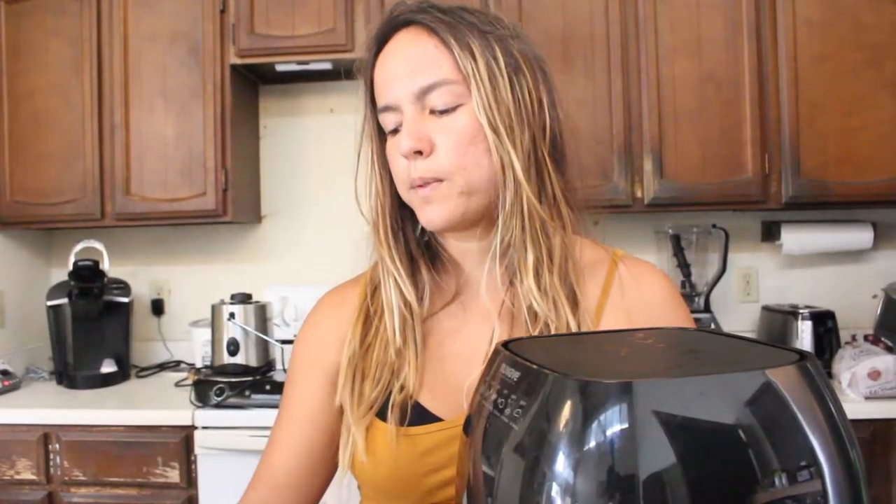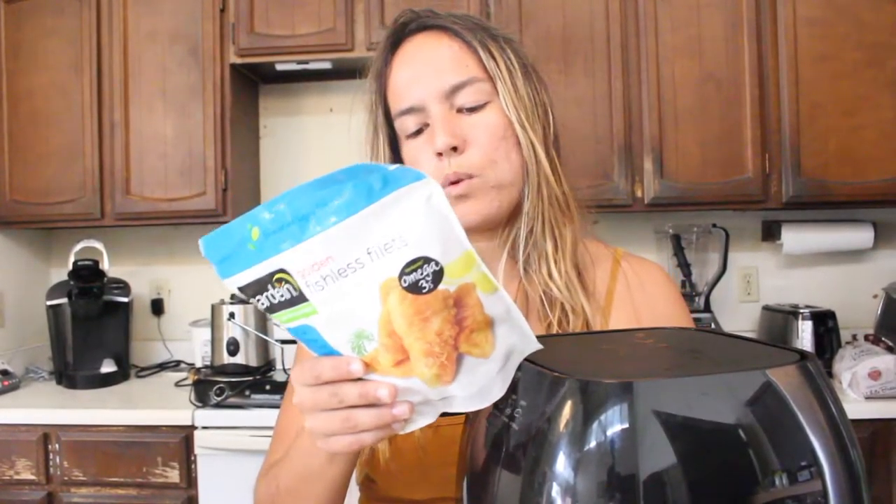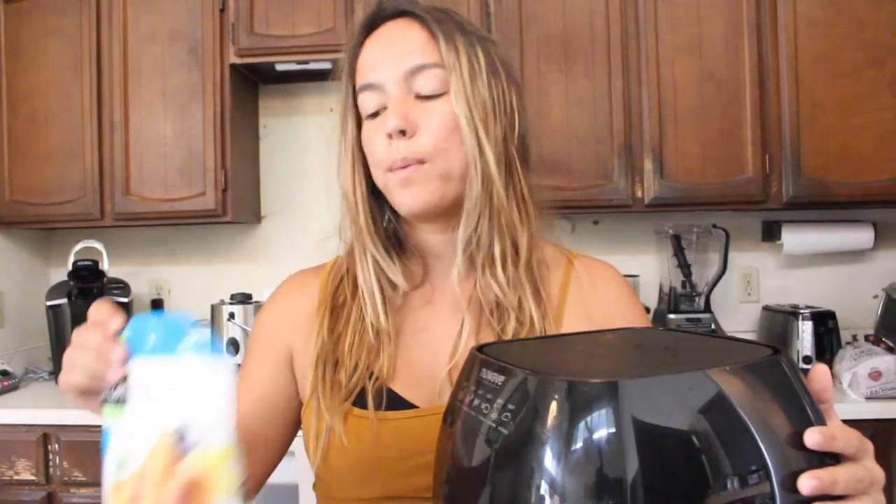I know there is some oil already in the fishless fillets, but the great thing about the air fryer is you don't need to put any more oil. It fries everything up and gets that nice deep-fried texture and crispiness — but without the oil. So this is how we're gonna be preparing the fishless fillets.